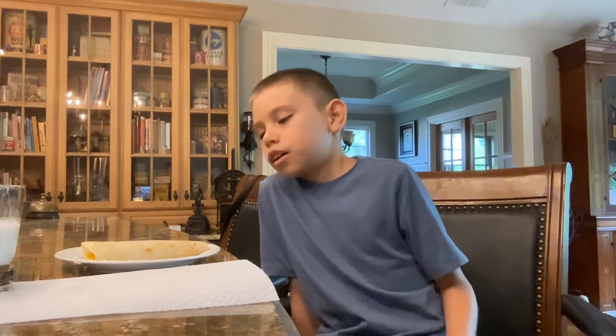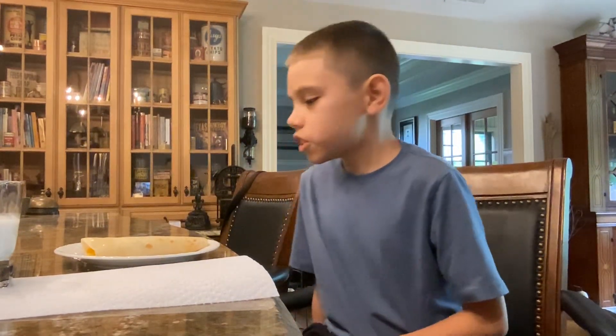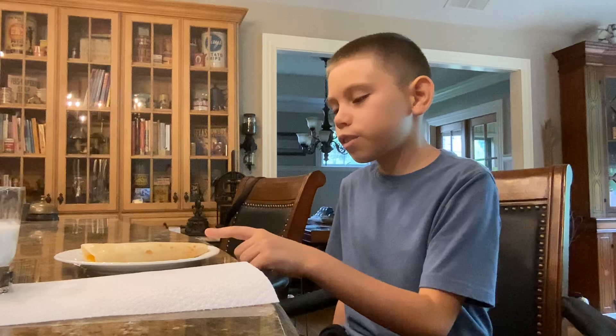Hello everybody, 4567 here. Today I'm going to be trying eggs for the first time. I actually helped my aunt cook this — I cracked an egg and flipped it.